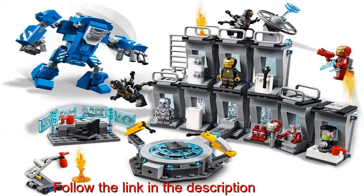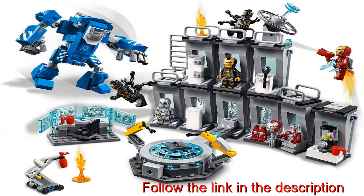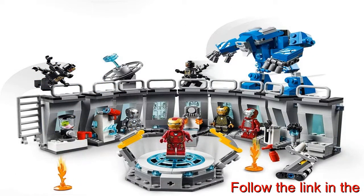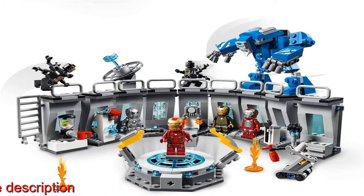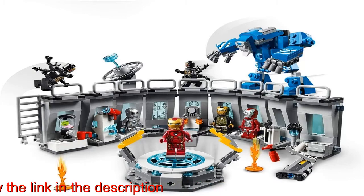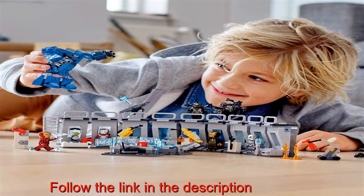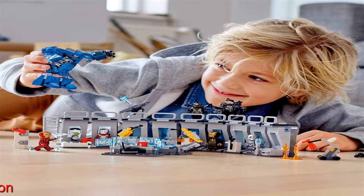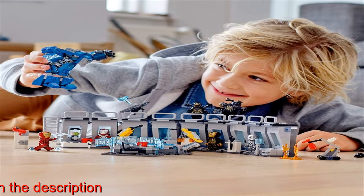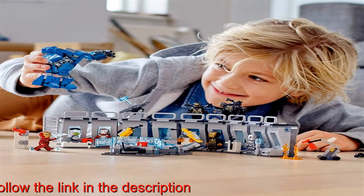The Iron Man Hall of Armor lab measures over five inches (13 cm) high, 13 inches (35 cm) wide, and six inches (17 cm) deep in standard formation. The Igor suit mech measures over three inches (9 cm) high, one inch (5 cm) long, and three inches (9 cm) wide. This 524-piece Iron Man toy set is for boys and girls aged 7 and up — the LEGO Marvel Avengers Iron Man Hall of Armor, set 76000.